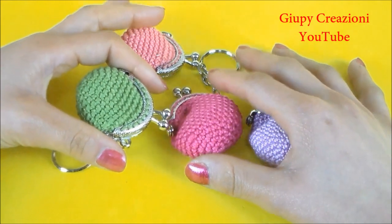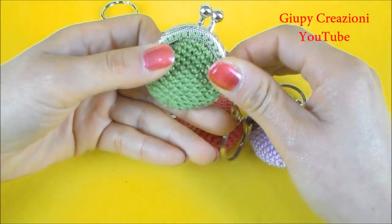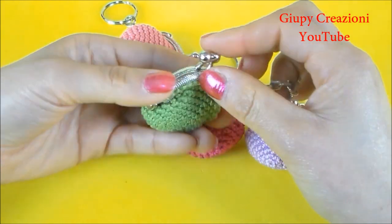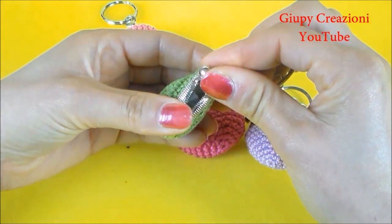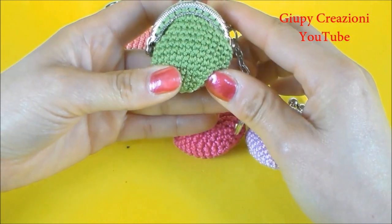Buongiorno a tutte giupine belle e anche giupini belli. In questo video, come avrete visto dalle immagini di anteprima, realizzeremo un piccolissimo portachiavi con la chiusura clic e clac. Una spiritosa miniatura, ideale per regalini originali e super sfiziosi. La realizzazione è veramente facilissima e alla portata di tutti.